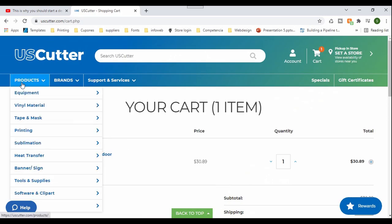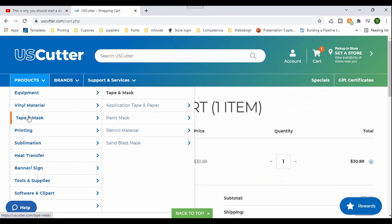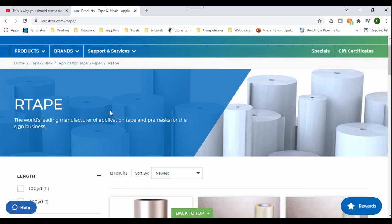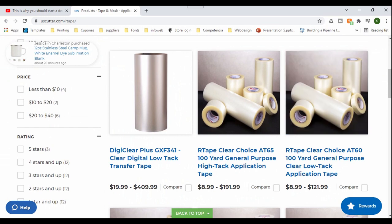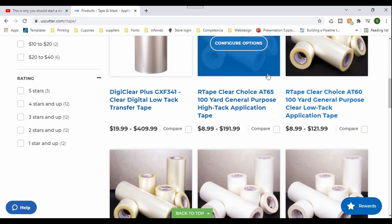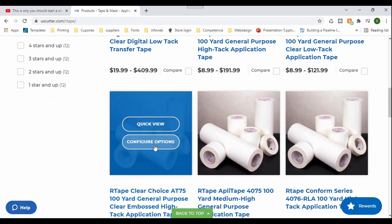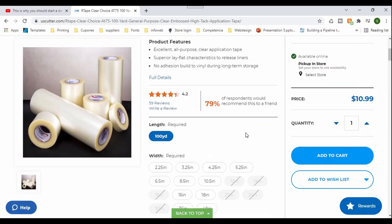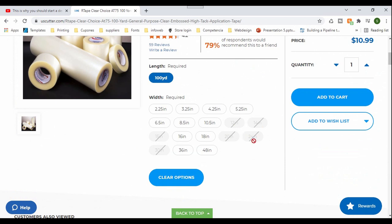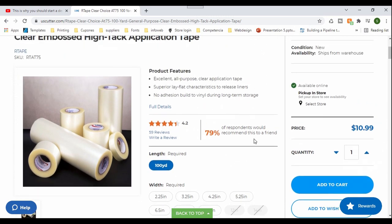Now the next one I'm going to show you will be the transfer tape, the one we use a lot — the Art Tape Clear Choice. Unfortunately for the Art Tape, they only have rolls of 100 yards, but they have different sizes. We stay away from some of these and get the Art Tape AT75 — this one is the one we love working with. As you can see, they are out of several sizes. This is the one we usually get in 24 inch, but we don't need to get any today.